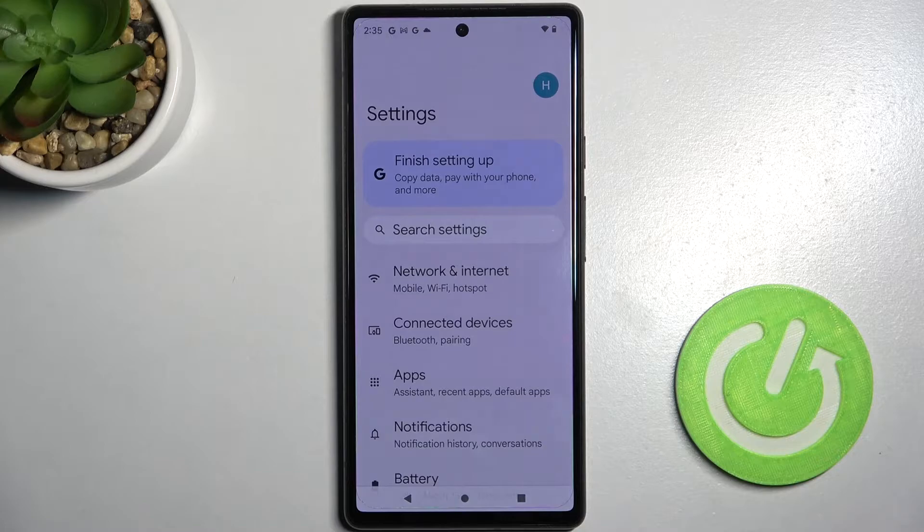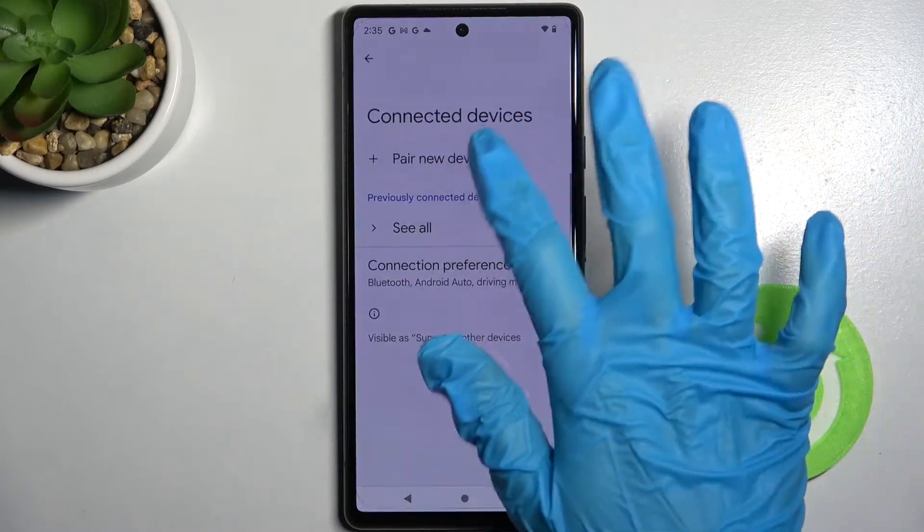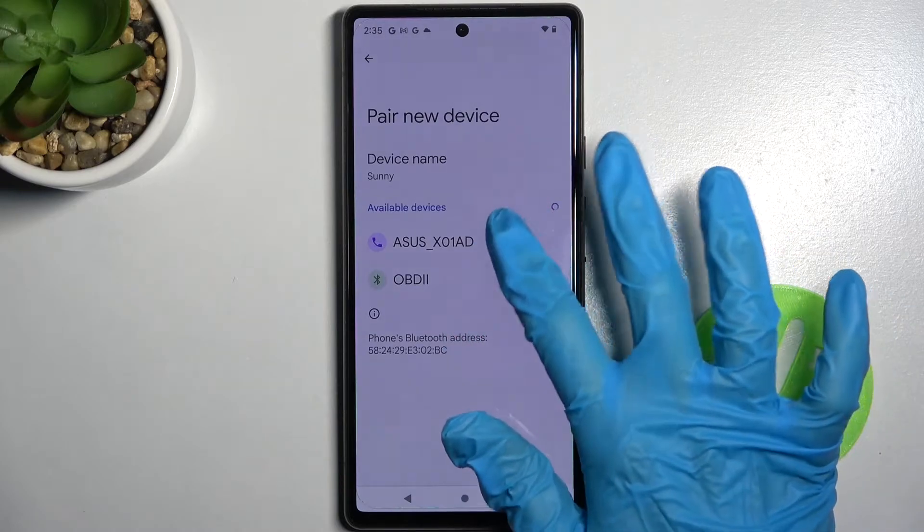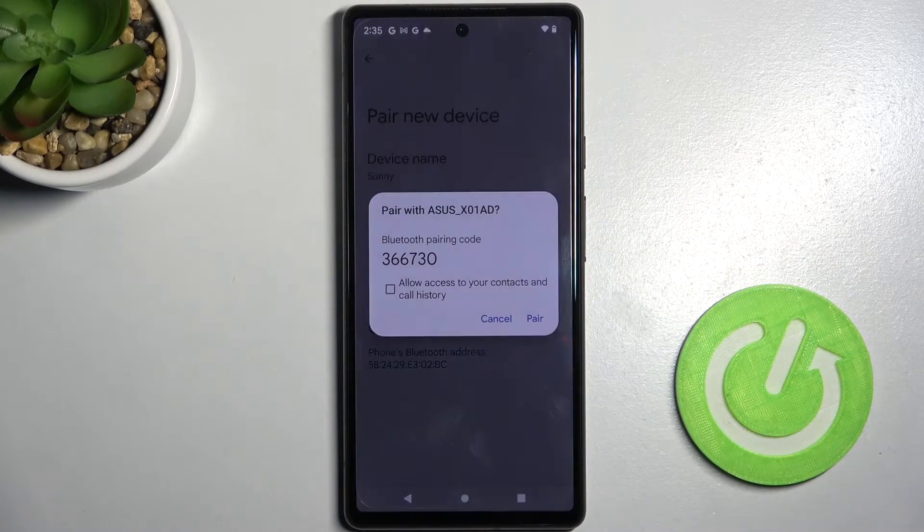Firstly open settings. Now choose connected devices and tap on pair new device. Wait for available ones to show up and when they do click on the one that you wish to connect to.